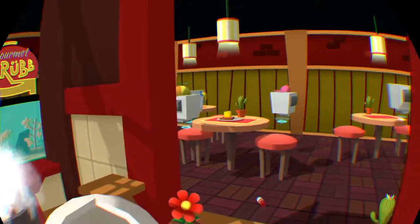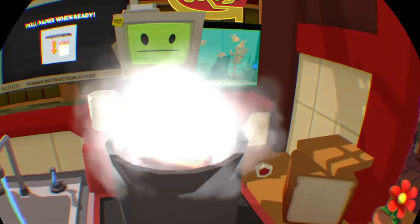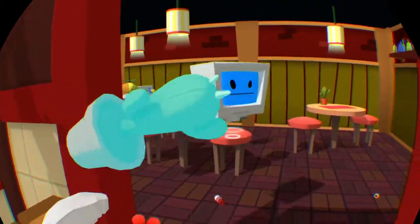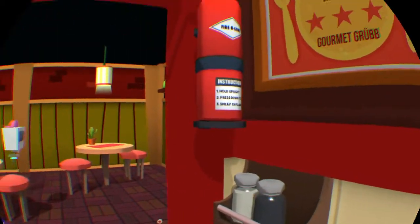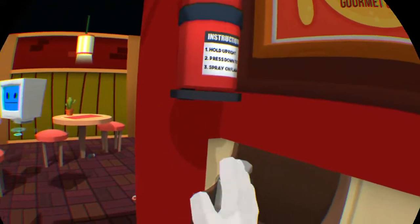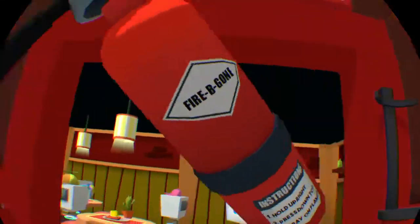I can't eat this. This looks delicious but you can't have it without a little thing — truck, you too. And then we need a little bit of pepper on it — yeah. And then got a little bit of salt. Oh my gosh, there's a fire.